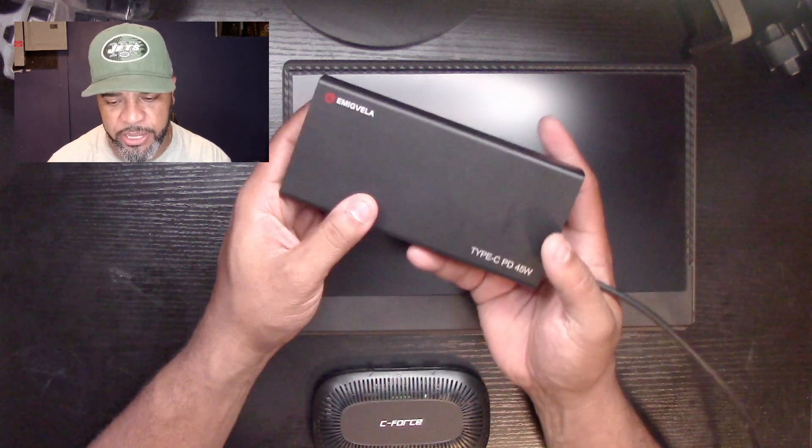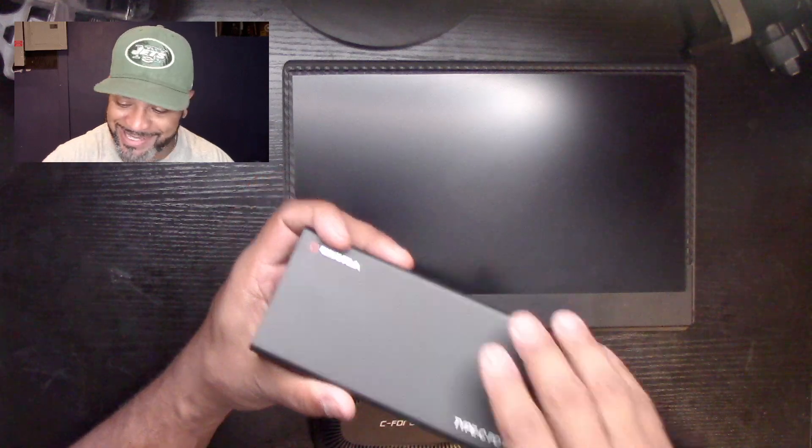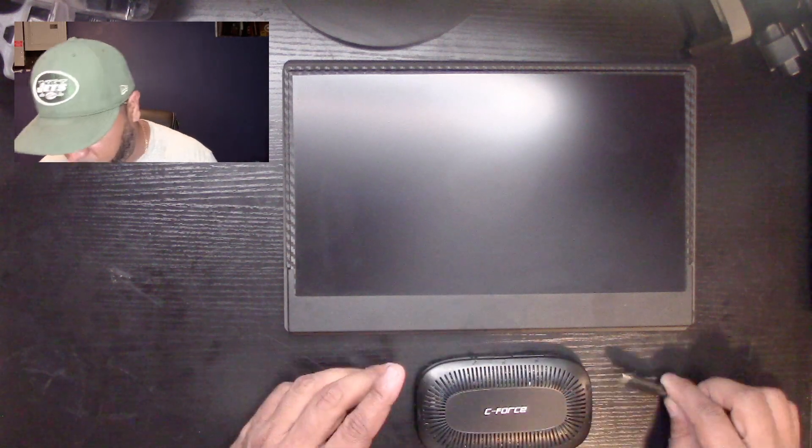I'm going to plug this in because I want to see how it works. Let's take everything out and put it on the side — nothing else left in the box. I'm going to put this on the table and try to plug everything in. I should really read the instructions but I'm going to wing it. I have a Type-C PD 45-watt battery here — that's the ideal kind of power supply if you want to use this unit outside.